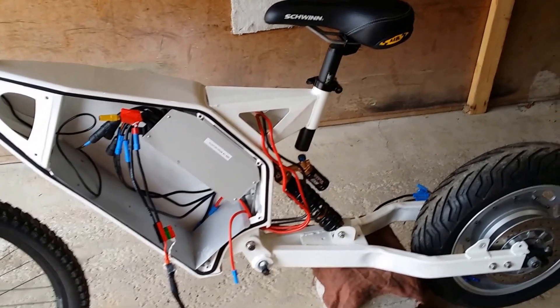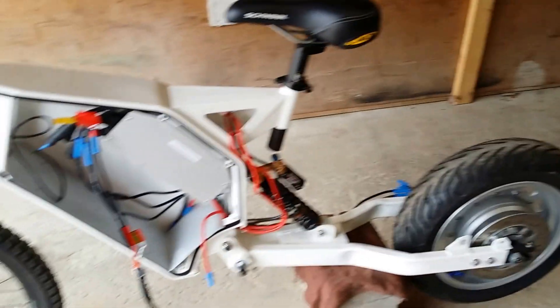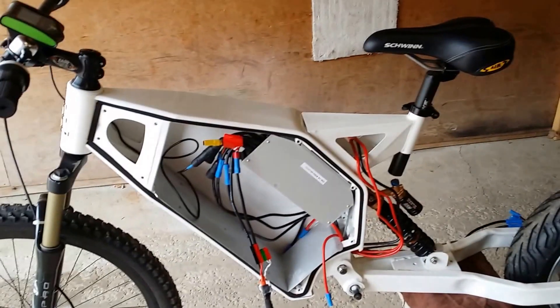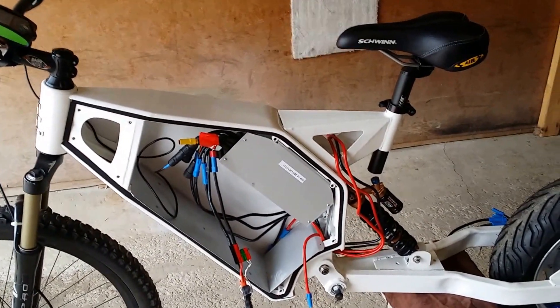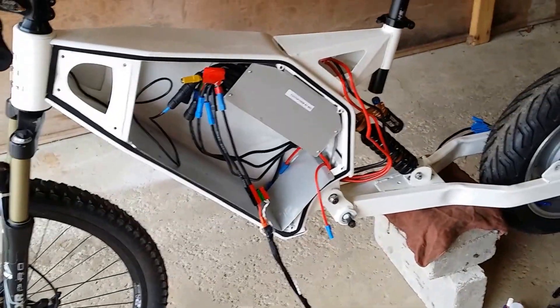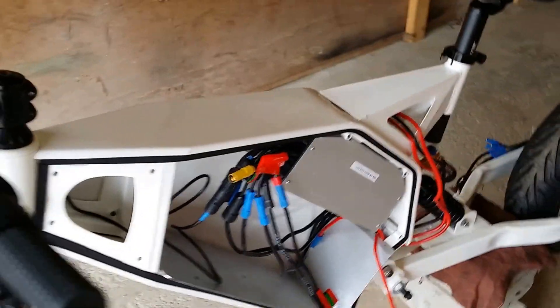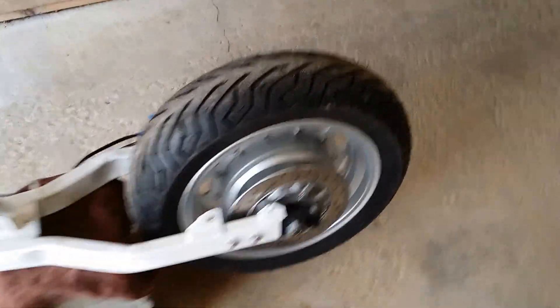Fortunately the length was just enough to go from there to back there, and I didn't really have to cut anything — I just used it as-is. I've got my adapter controller wired in, running it off 53 volts on the hub monster motor.